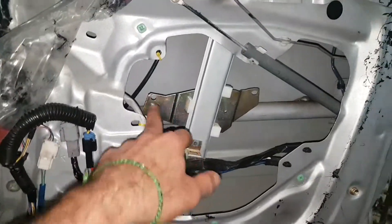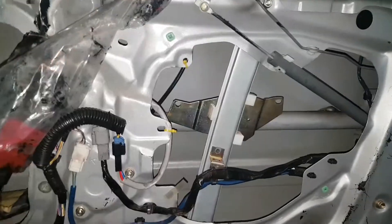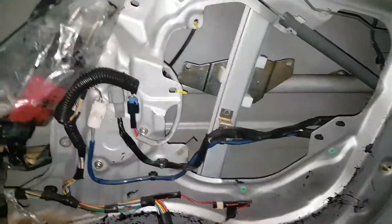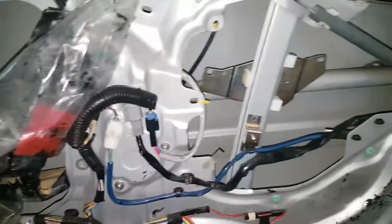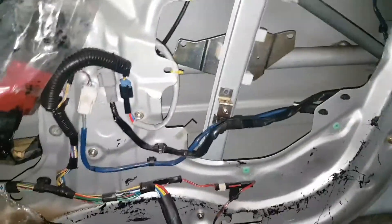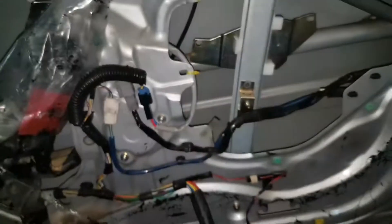Carefully release these, take the window out, fold the regulator up, cut the plastic ties, unclip that, unclip that, cut the plastic ties, and fold the regulator up and bring it down to the right to get that bit out and take it out.